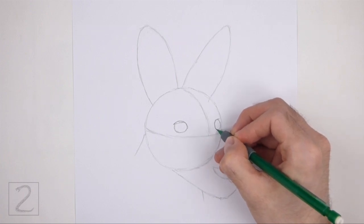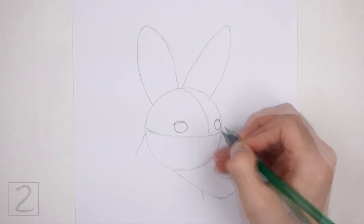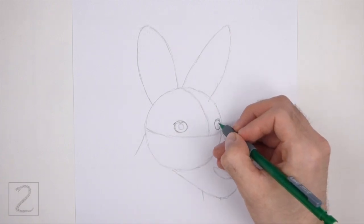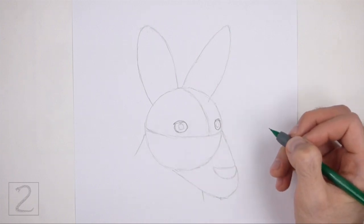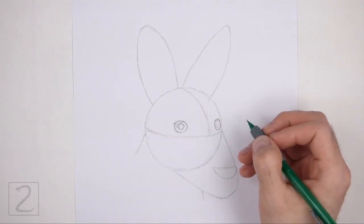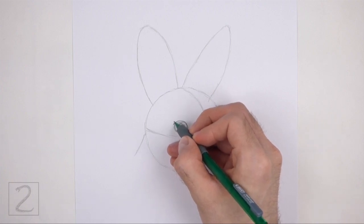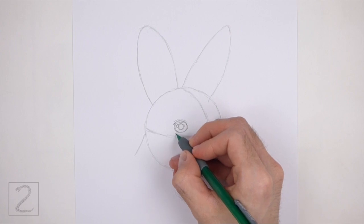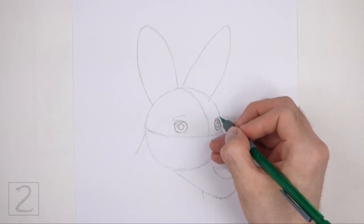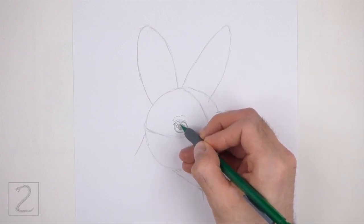Darken the eye on the right but make it smaller. Draw a thin shape at the top for the eyelashes. Inside each eye, lightly sketch a small circle for the pupil. Make the pupil on the right thin. Now draw small circles inside each eye for highlights. It's okay if you overlap the pupils when you draw the highlights. Darken the pupils but don't overlap the tiny highlight circles. Draw a few curved lines around the eyes for the eyelids and wrinkles, keeping these lines close to the shapes of the eyes. Higher above each eye, draw a series of short strokes for fur. Shade in the pupils but don't overlap the tiny highlight circles.